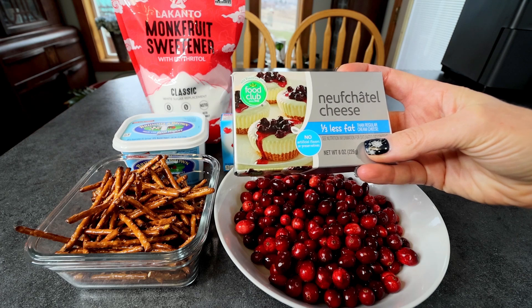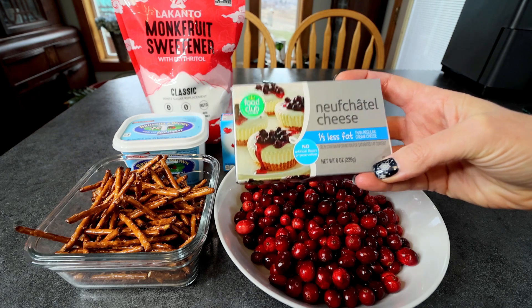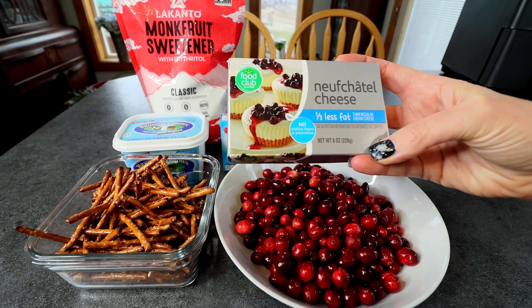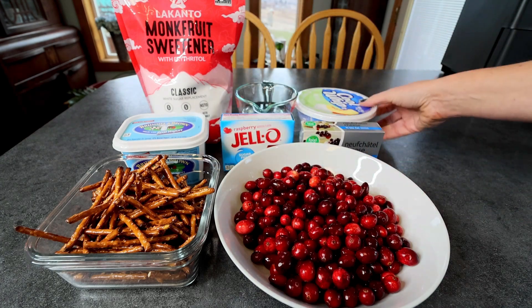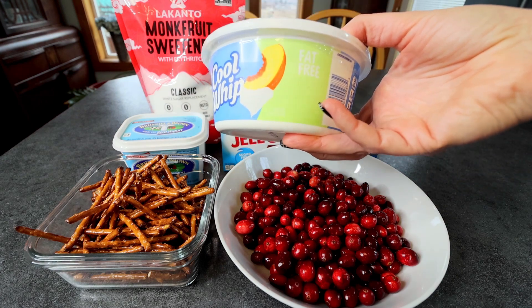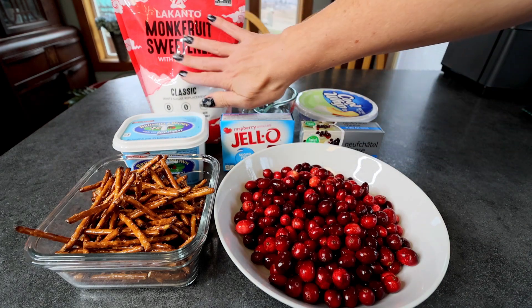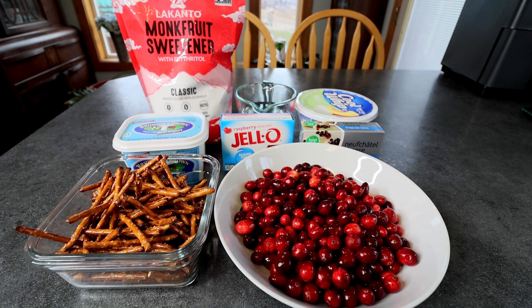For the filling, I'm going to be using an 8 ounce brick of Neufchatel cheese. You want this to be at room temperature so that it blends up nicely. I'm also going to be using an 8 ounce container of fat-free whipped topping — the Cool Whip brand. And then again, a half cup of the Lakanto Classic. And that is everything that's in this, so let me get us started.